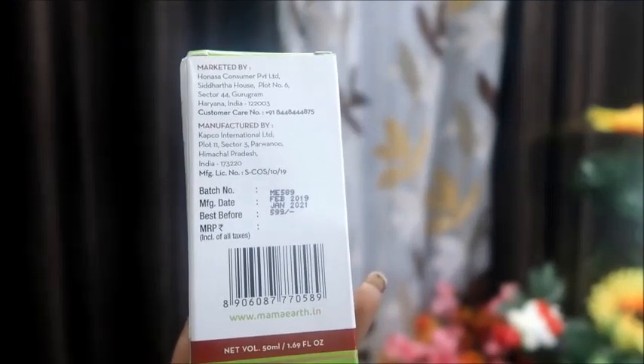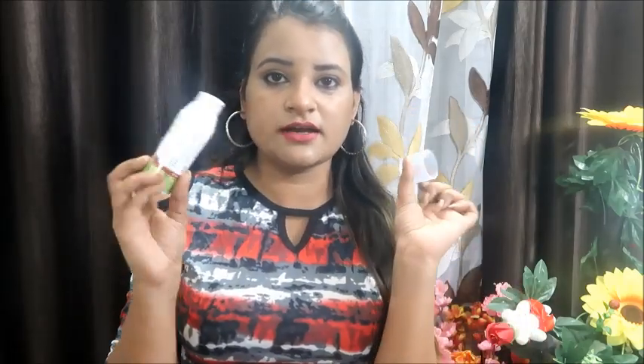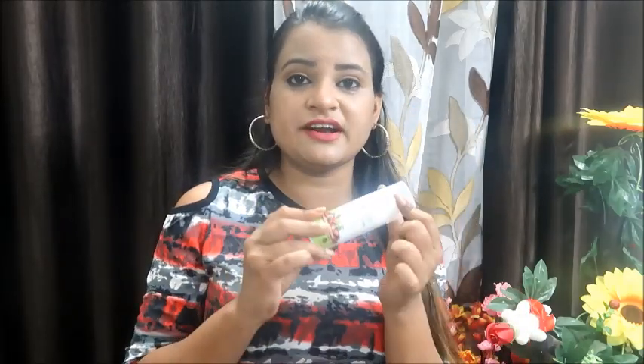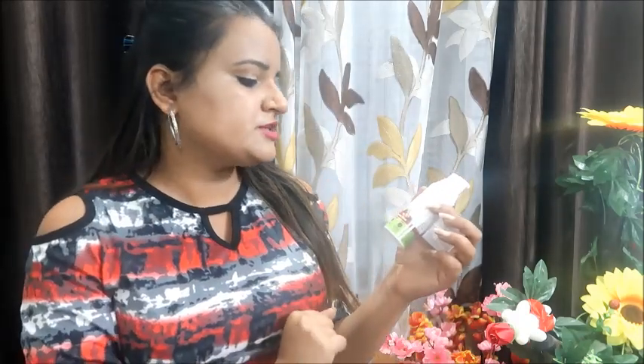It also shows the batch number and expiry date — you can use it for 3 years from manufacturing. This packaging is very travel-friendly. The night cream, day cream, and under eye cream also come in this same travel-friendly packaging. It mentions the same vitamin C and mulberry extract that even out skin tone.